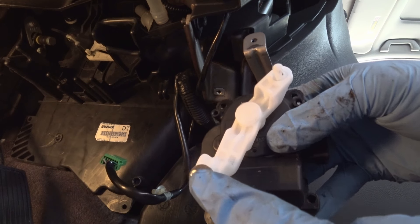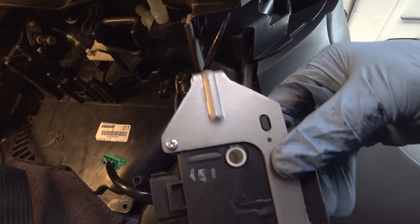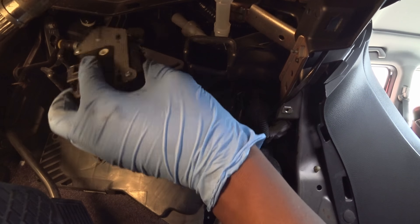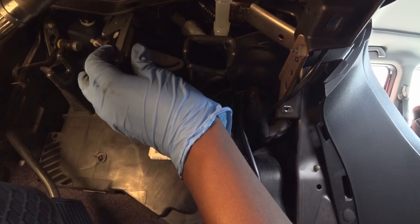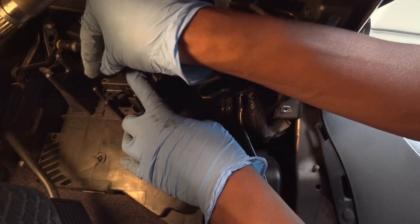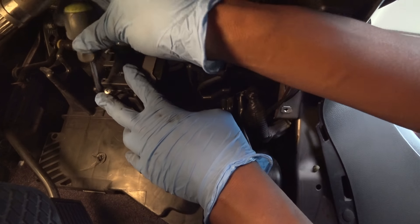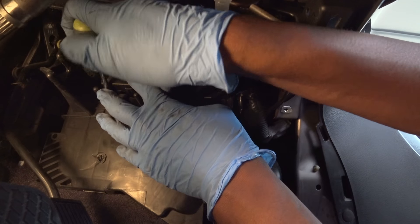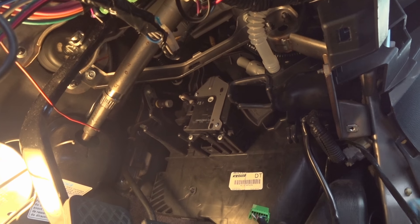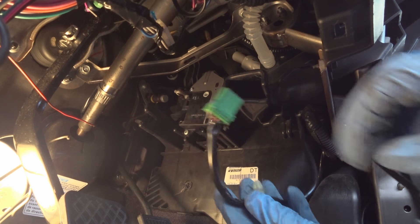This end goes into the white clip in that little groove, and this end goes into the black clip. It's kind of cramped in here, but basically it goes in like that — you just have to line it up, then put the screw in to hold it in place. There's the new unit installed.